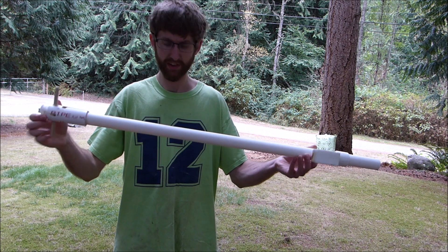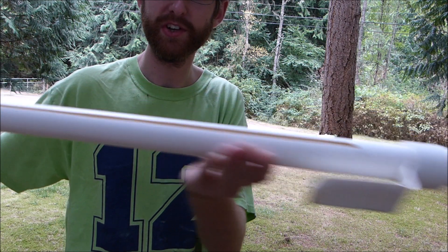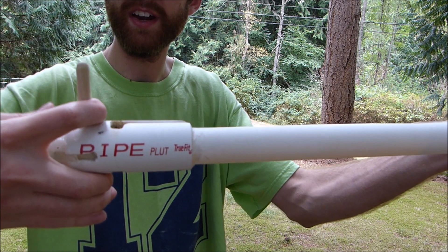This is a tool that I'm experimenting with. It's basically based on the Korean overdraw tools that Backyard Bowyer showed, except I've modified it to be also a release aid and a drawing aid.